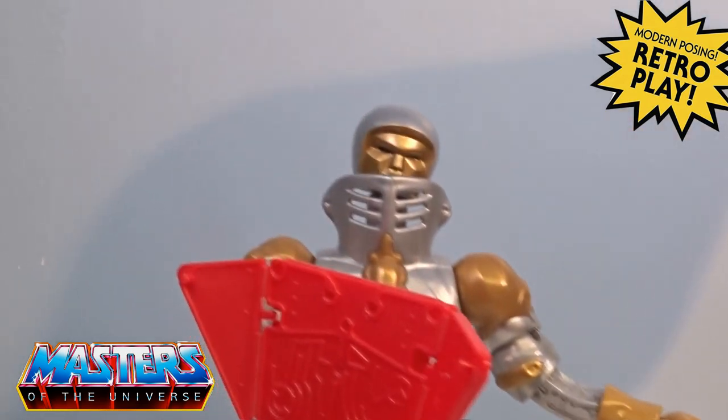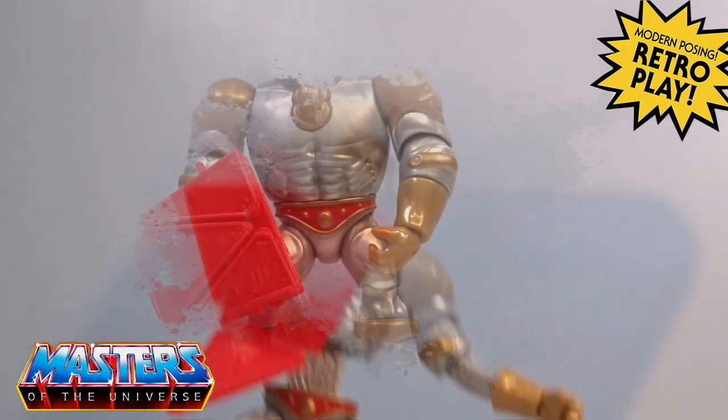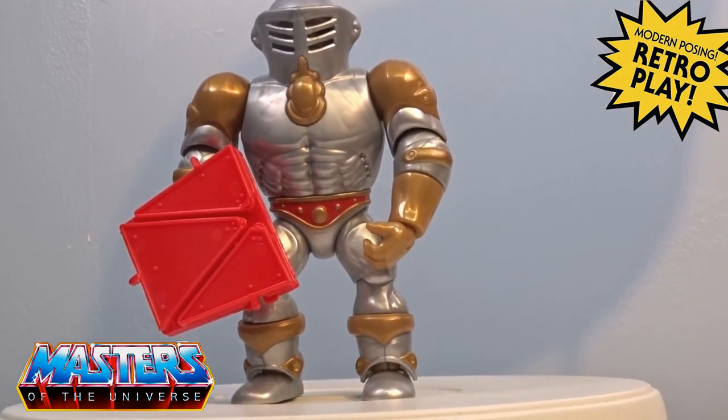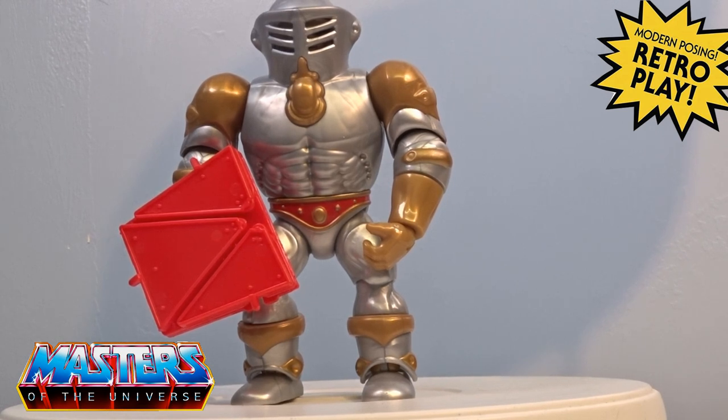There he is with everything un-extended — he's got that proper big wide chest going on. I think he's probably got the biggest chest in the whole of the range.